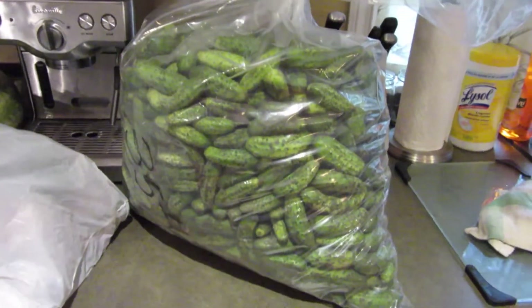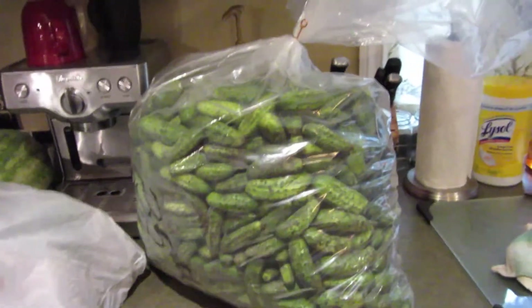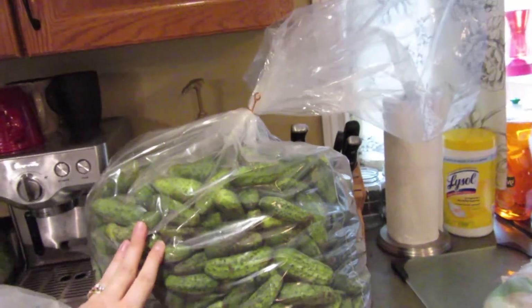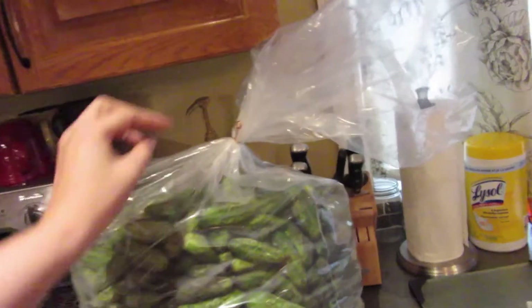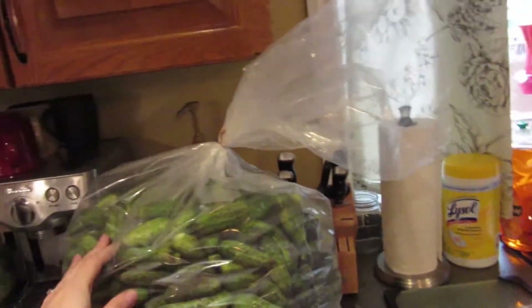Before we get started with the canning of the pickles, these are the things that you're going to need. I have a 35 pound bag of baby dills that I got at my local market. Some markets you can call the farmers ahead of time and order them, like I do. Or you can just get them there by the bushel - so this would probably be a full bushel.